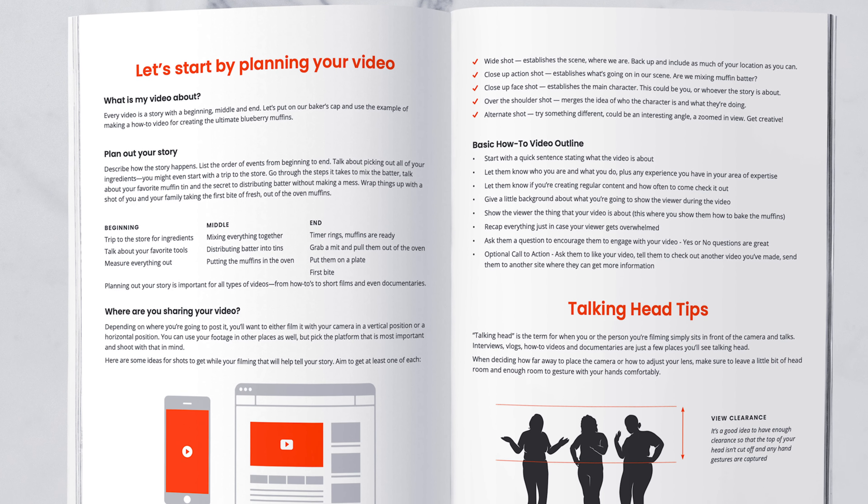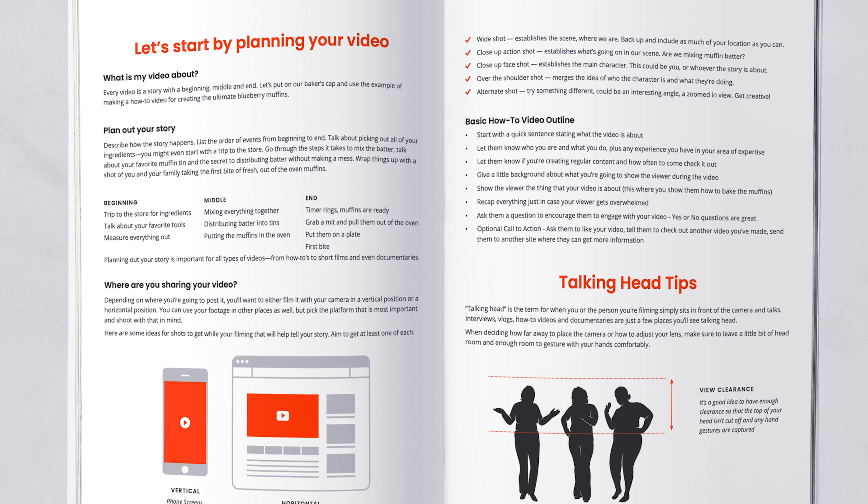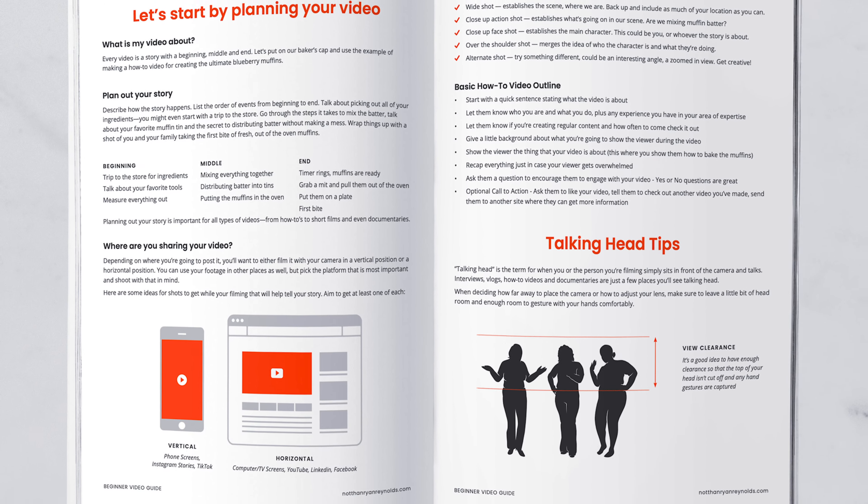Now if you want to get a little bit of extra information and inspiration for what shots to take, or if you just want some good general nuggets of video knowledge, I have linked up a beginner video guide that I created down below for you. So check that out.